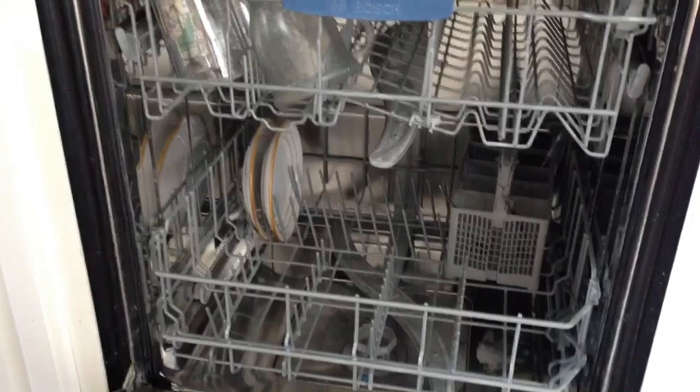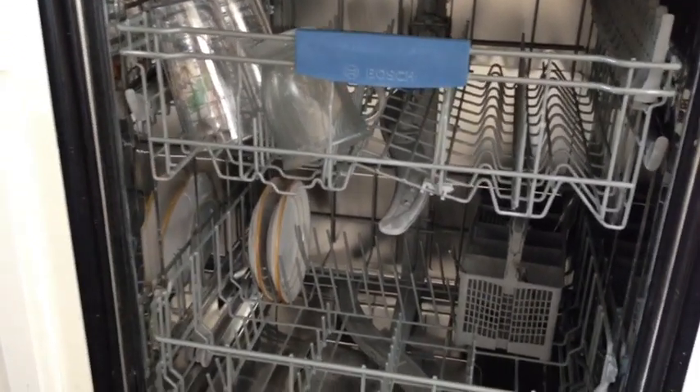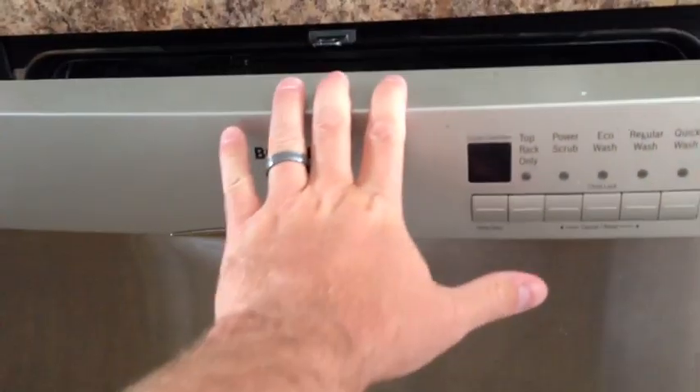So if you've checked your seals, checked all your stuff down here, and it looks like everything is as it should be, but you're still leaking — always pay attention when you load your dishwasher and don't put anything near that funny looking plug. Try that out. I can't guarantee you, but I would be willing to bet that that may resolve your Bosch dishwasher leaking problem.